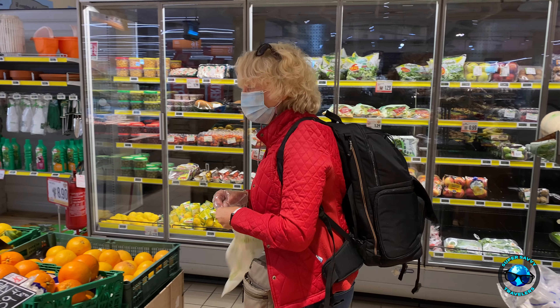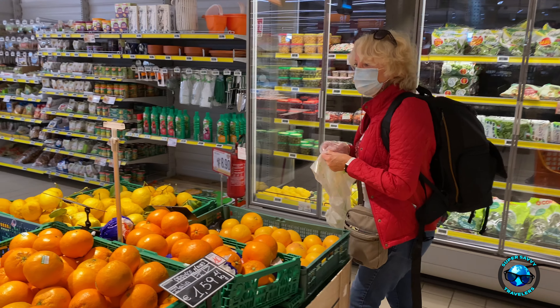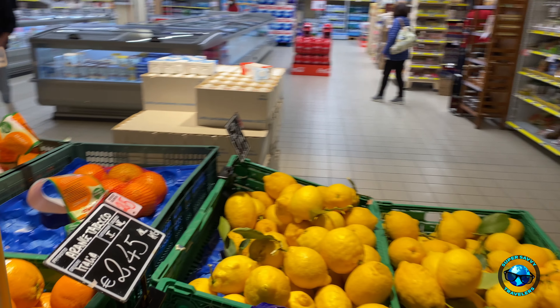Hi guys, Chris here with Super Savvy Travelers. I'm at the supermarket here in Scalea and it dawned on me that you probably need to know how to buy produce when you're in an Italian supermarket. It's a little different.